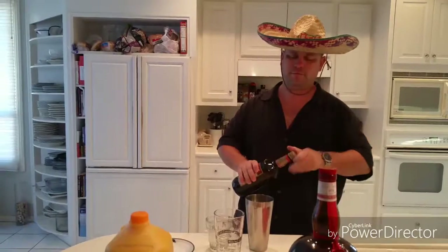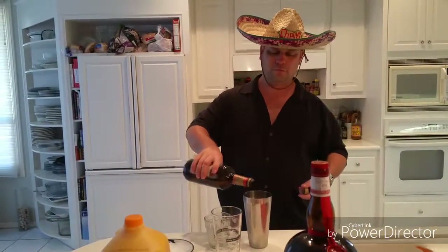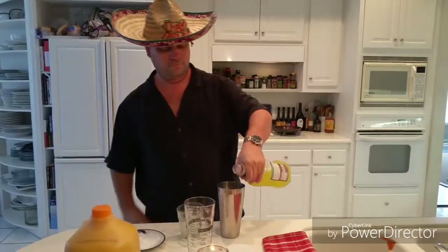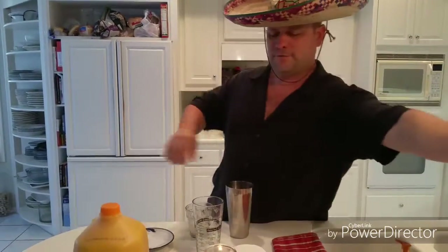Triple sec. Some grandma — you've got to get grandma in the mix. Pull a little heavier on the grandma. After that, sweet and sour. After that, shake.